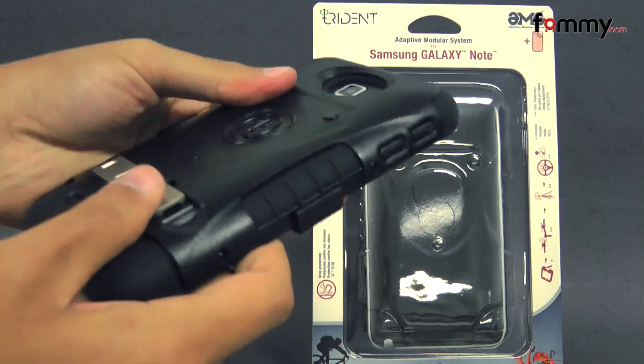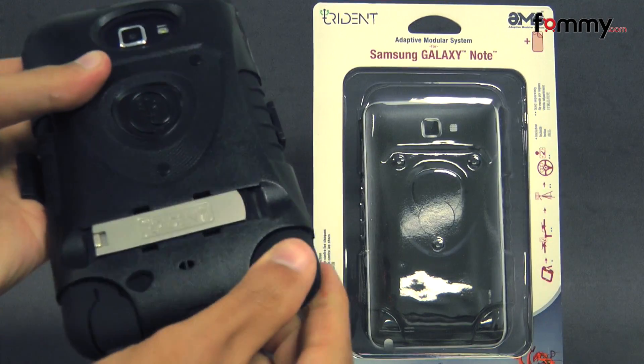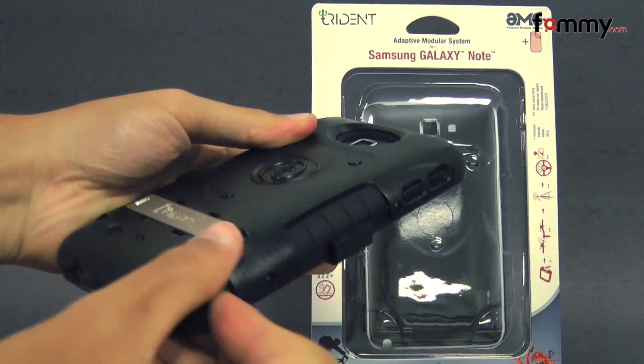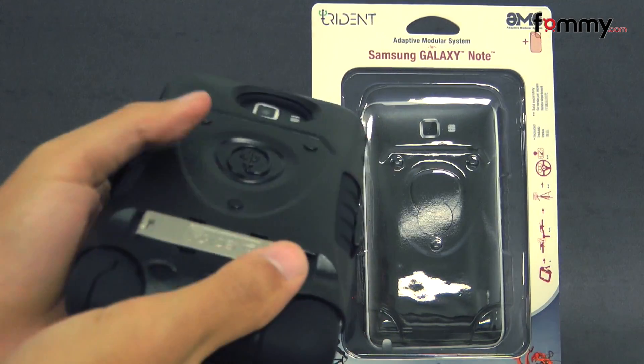It's available in black and it's made up of two different layers. The first is a soft silicone skin which is great for absorbing shock from any drops or bumps, and the second is a hard polycarbonate shell.